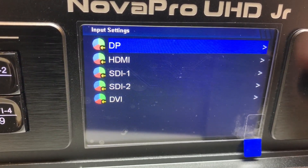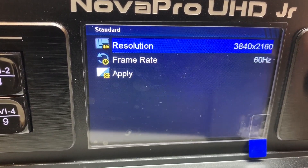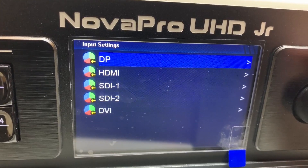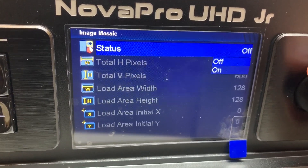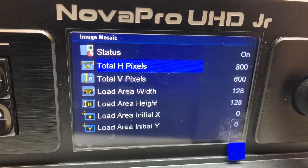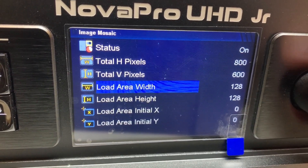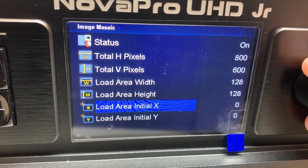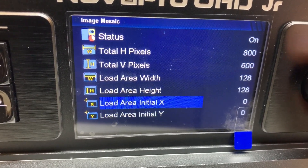Input settings. Image mosaic: when you have two processors on the same wall you turn this on, then tell it how many pixels high and wide the whole wall is. The load area width and height is how many pixels this particular processor will be handling, and the load area initial X and Y is the start position for the portion of the picture this processor is handling.